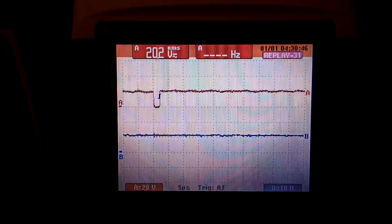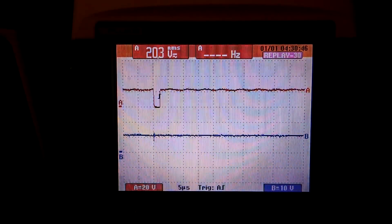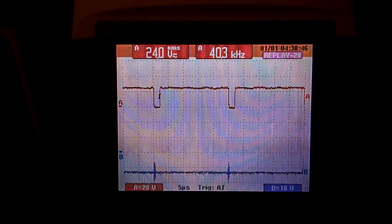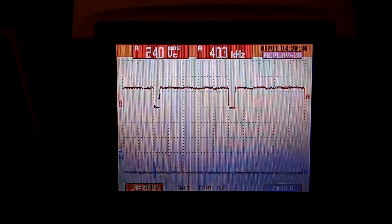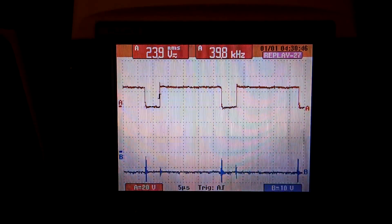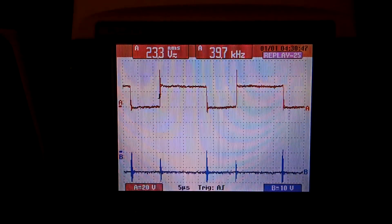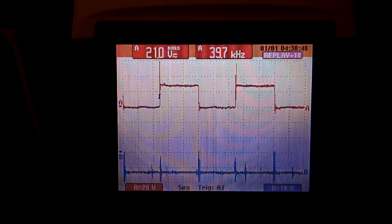We are sitting in disable mode still, voltage is building. Now the start is triggered on and it will soft start on the build up. The voltage is building and the pulse width is widening frame after frame. Now we are at full regulation.